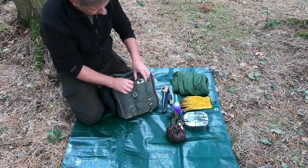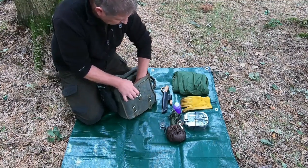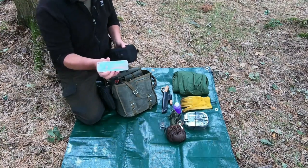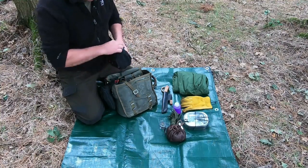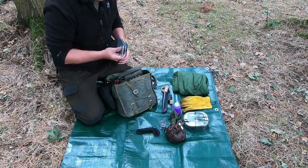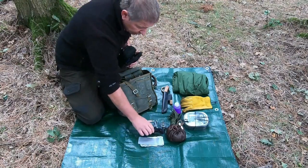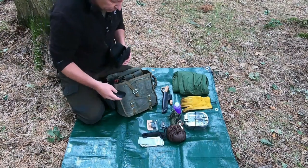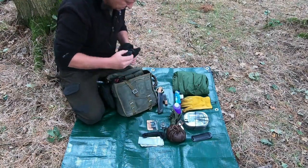The other little front pocket has a small silver compass. At the bottom there's my possibles pouch with a small leather strop on the front, pre-loaded with some compound. Inside at the back there's some bank line, duct tape, and aluminium foil - loads of uses for both of those. Also spare batteries for my head torch and my little EDC torch that's on my keys. There's also a DC4 sharpening stone and then my Sawyer Mini for water filtration.